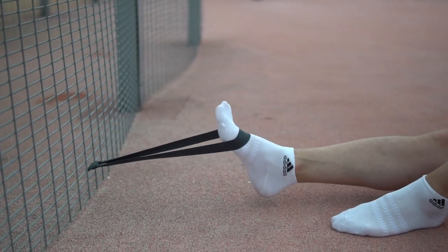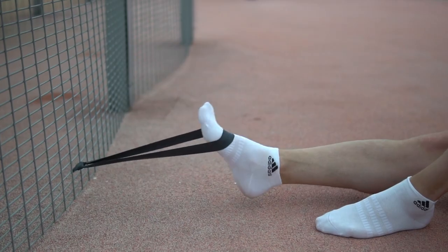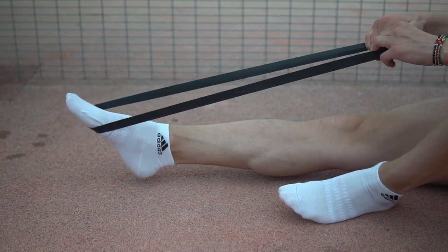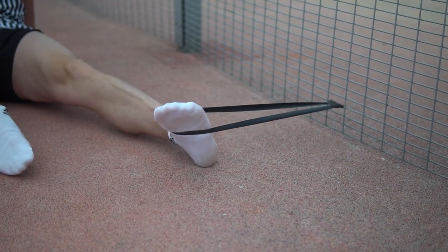You need to bend your foot towards yourself, and then away from yourself, right and left.